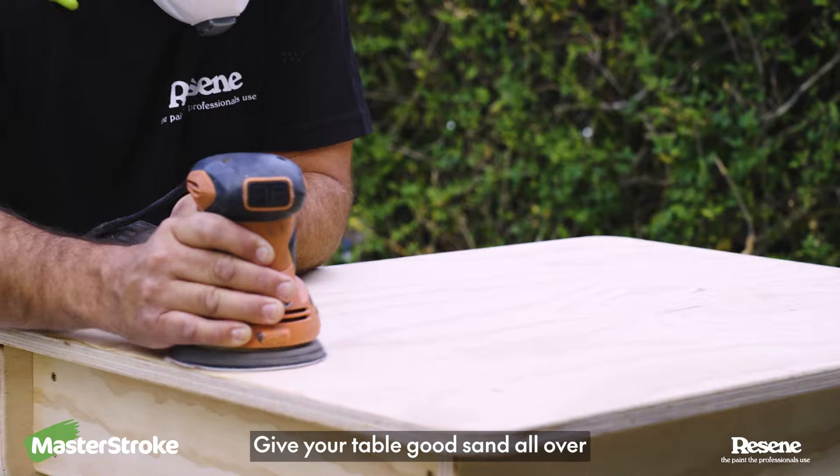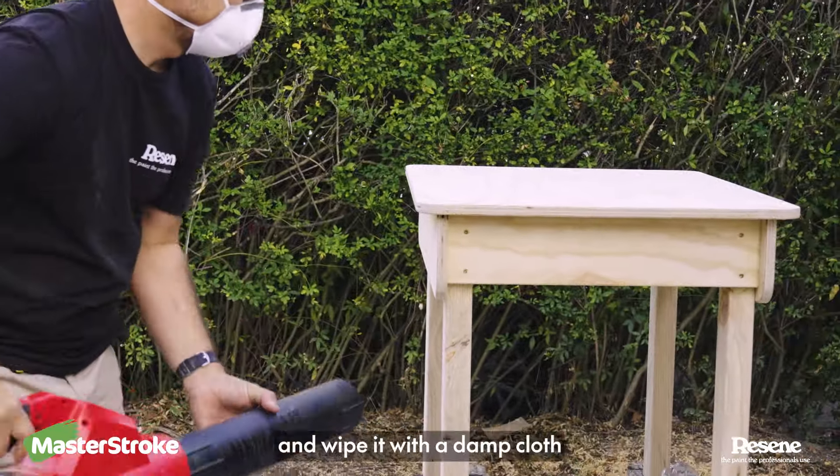Give your table a good sand all over, then get rid of the dust, and wipe it with a damp cloth.